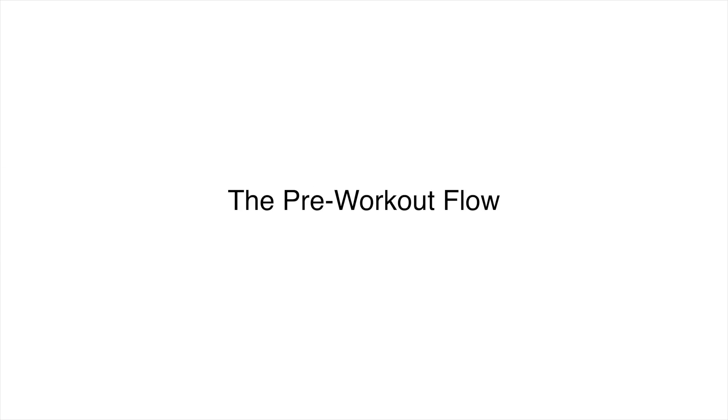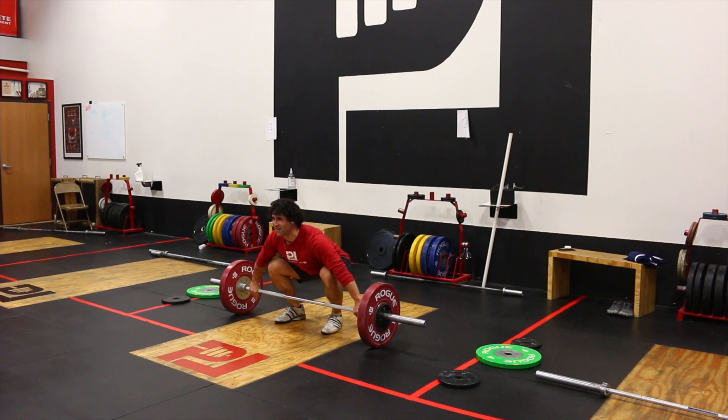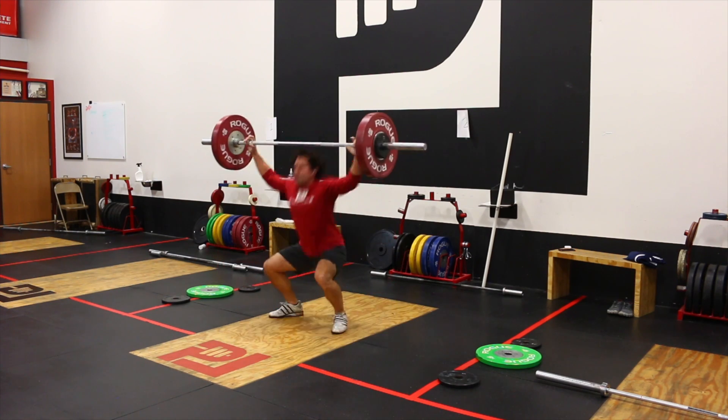Ankle mobility can affect the lifts in a few different ways. Where we really see the ankles get us are the start position and the depth of the receiving position. If our ankles are tight, what happens very often is our torso has to fold forward because we're not able to bring our hips underneath us as well. So the torso leans forward trying to make up the balance. A lot of athletes with tight ankles miss forward very often. So we're going to open this ankle up, starting with the pre-workout.